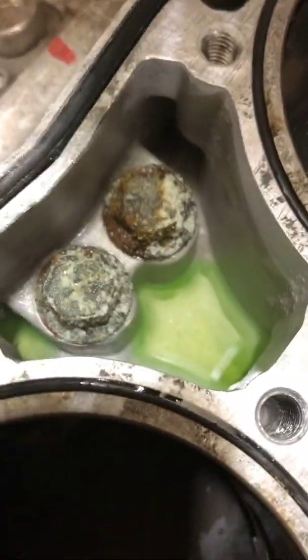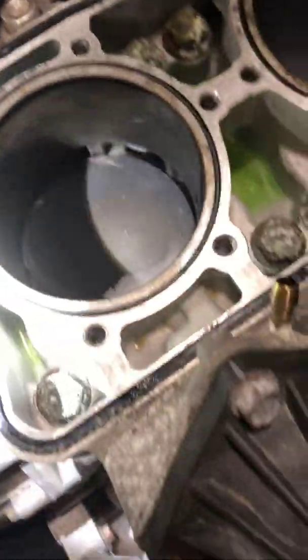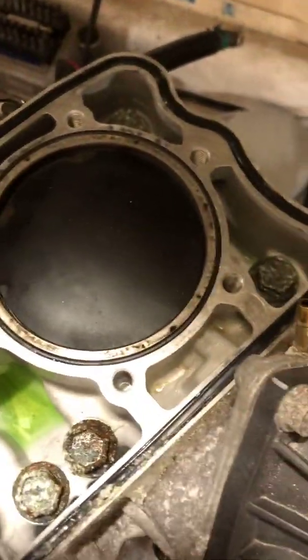I just found something pretty interesting — look at these head studs. I just took the head off and all that crud is on the inside, that is not cool. The cylinders look really nice still, which is always a good sign. Look at how gross those head studs are — I'm going to have to find out what causes that and make sure I get everything cleaned out, which I was planning on anyways.